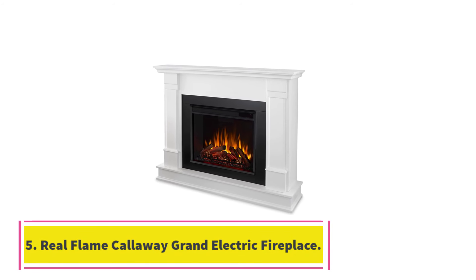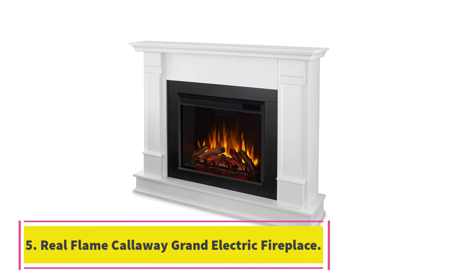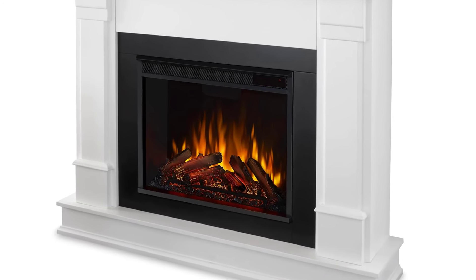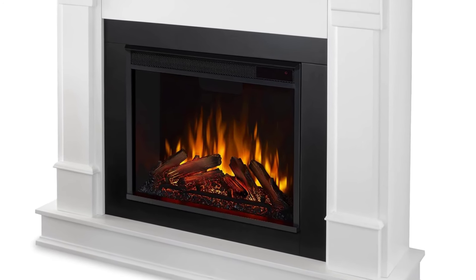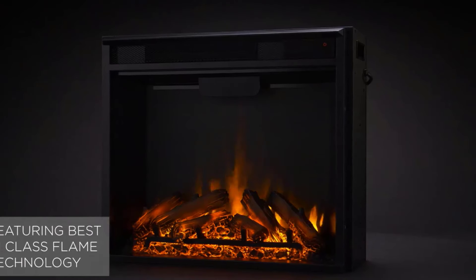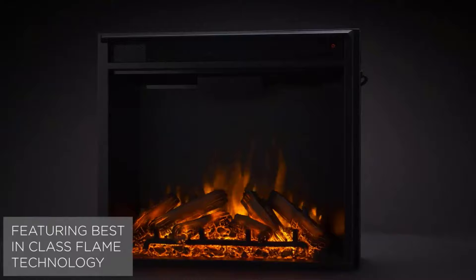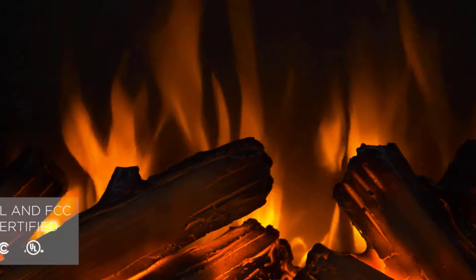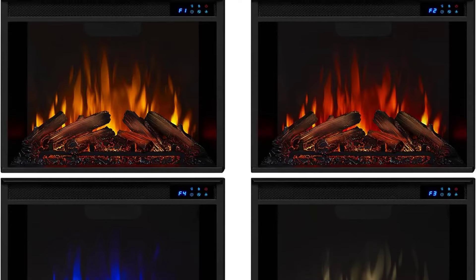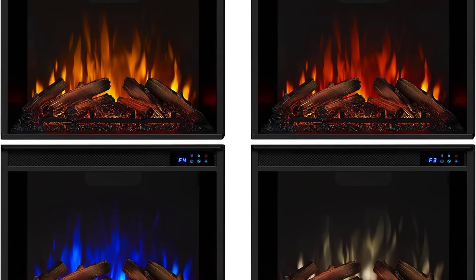Number 5: Real Flame Callaway Grand Electric Fireplace. The Callaway Grand Electric Fireplace is well worth the splurge if you want to add a classic fireplace and mantle to your living space without a chimney. When we tested this unit, our first impression was that it was a beautiful piece of furniture. It's more of an investment than a small electric stove, but your family could gather around the fire and decorate the mantle and space above it for every holiday.